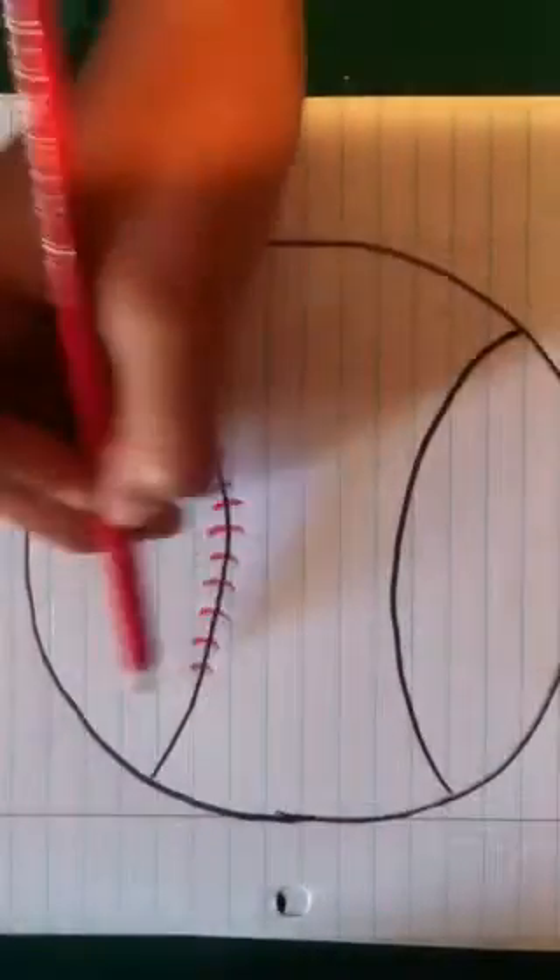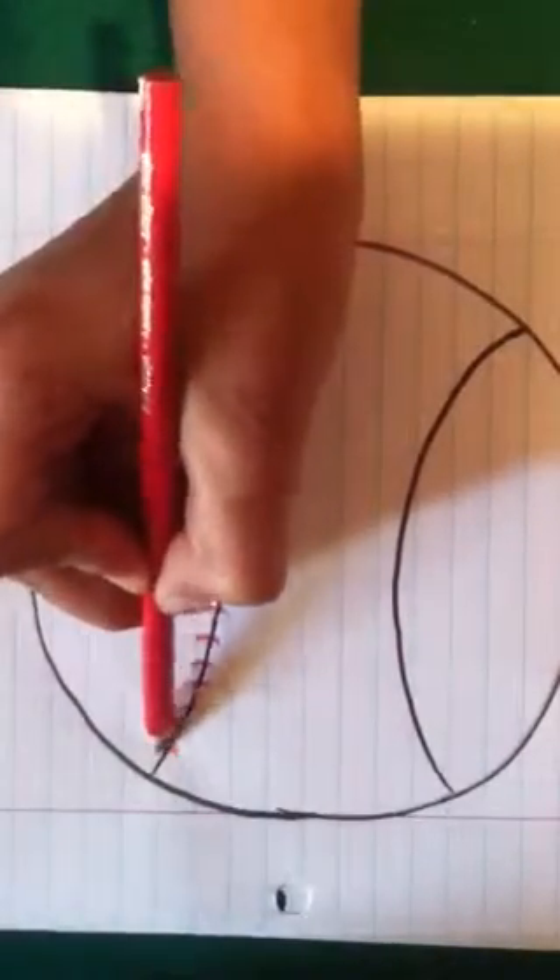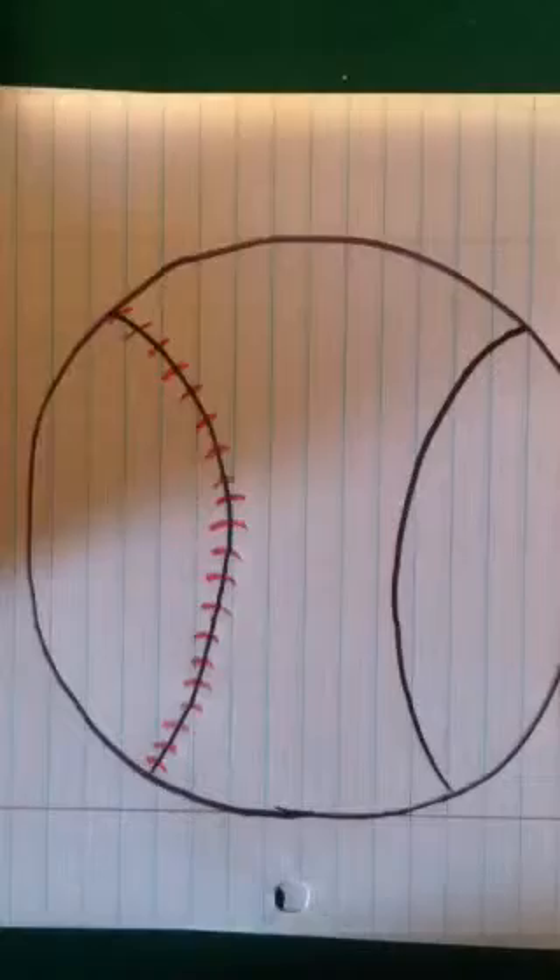You just want to keep on doing this all the way down. Mine are not all going to be the same size. If you want to get a ruler and try to make them all the same size, you can.